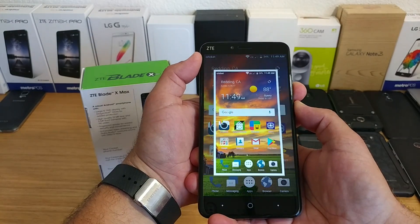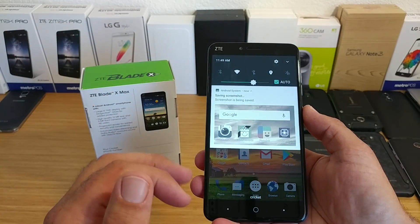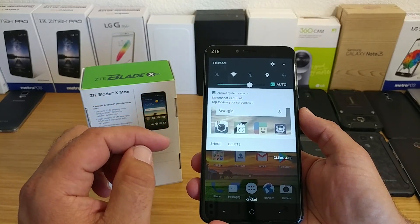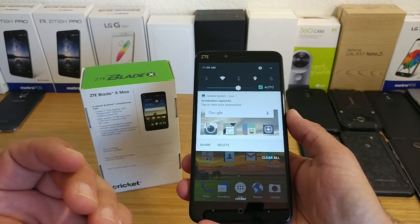So here we go — one, two, three — and just like that, I was able to take the screenshot. Pulling down the status bar there just gives you a little notification: screenshot has been captured, and you can share and delete it right there.